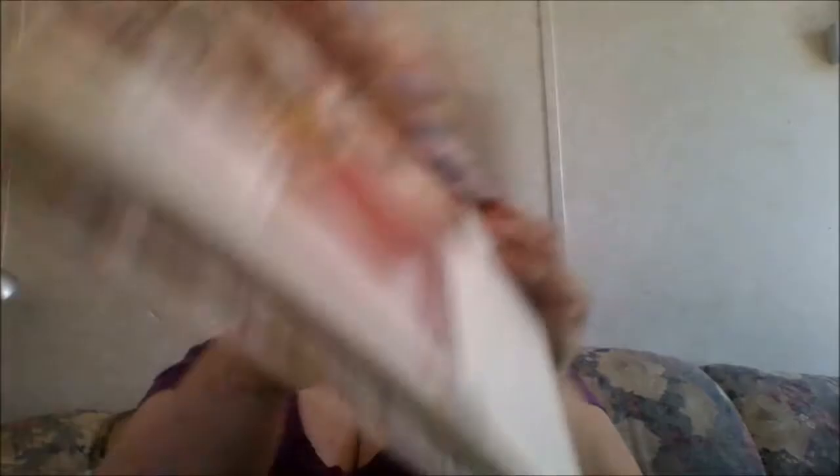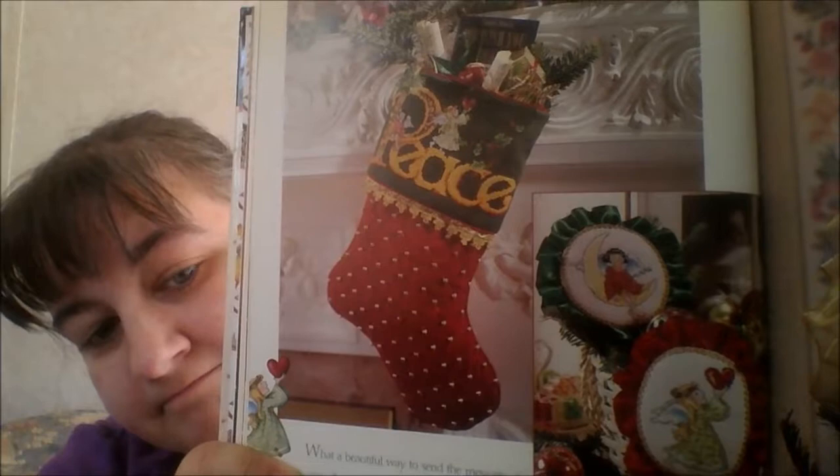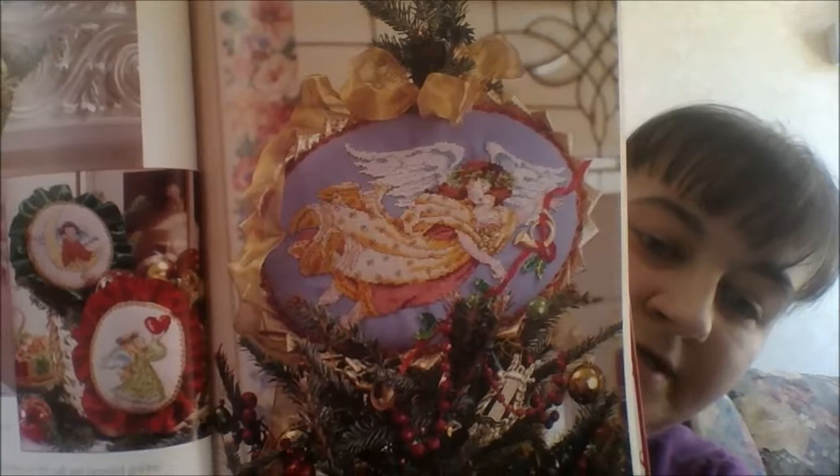And then you have a couple of nice little card design motifs. The book does keep some directions and instructions on how to make the scarf, the stocking, and whatnot. We also have 'Peace' — a peace stocking that basically takes the word from the main design and puts it onto a stocking, plus ornaments with smaller angels, and then the main angel on a tree topper. Personally, I would just frame it and stitch it up by itself.